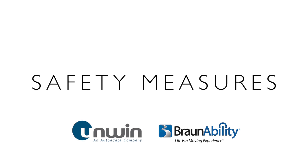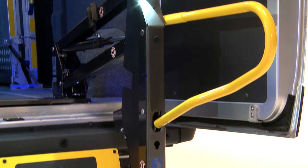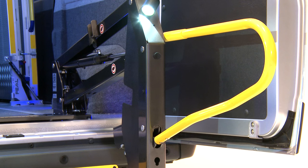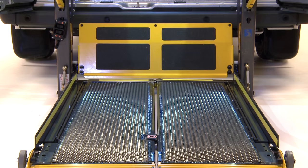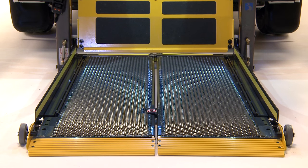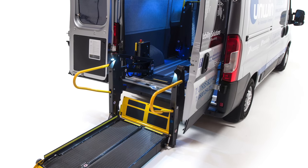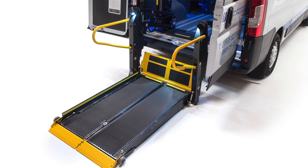Before using your inboard lift, the following safety measures should be carried out by a trained person. Check the handrails to ensure they are secured. Check the outport barrier to ensure it is locked into position. Once you are satisfied that everything is working correctly, the inboard lift can be used.